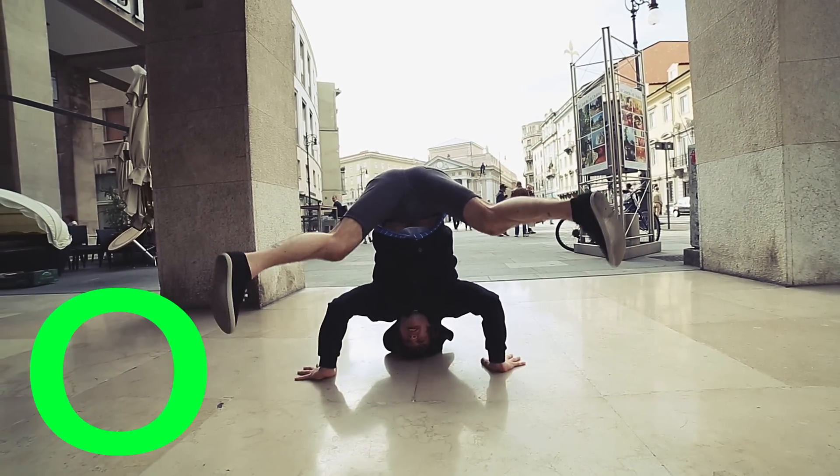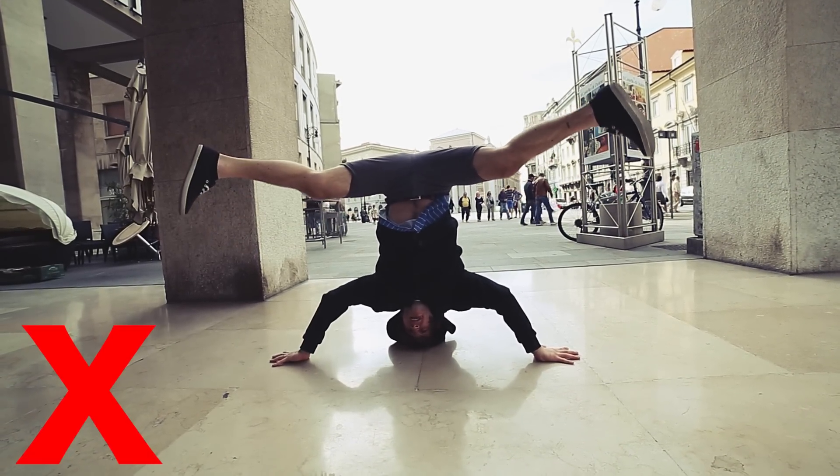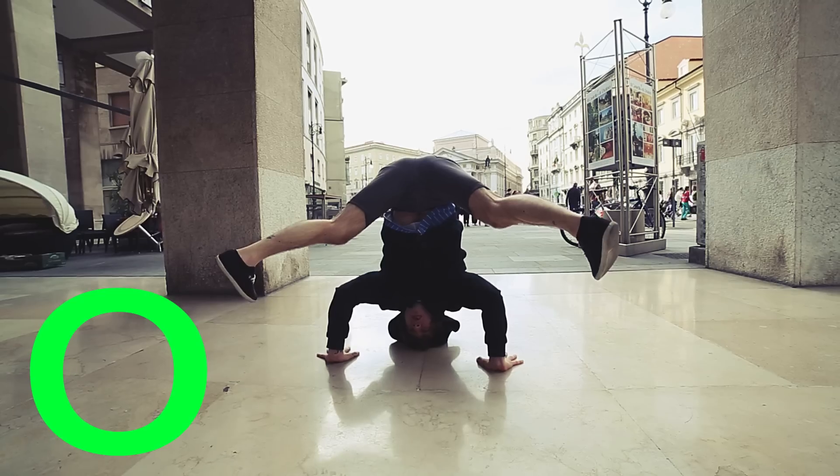Also, you have to look at your hands while you do the headstand. Your back must be straight, like the handstand.